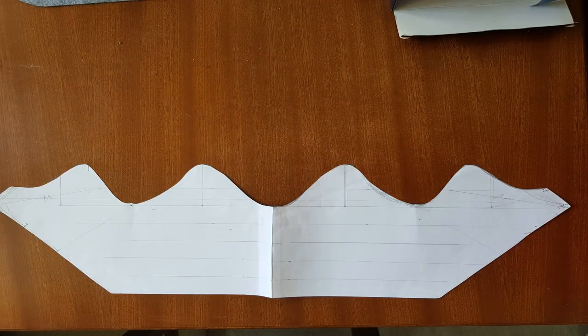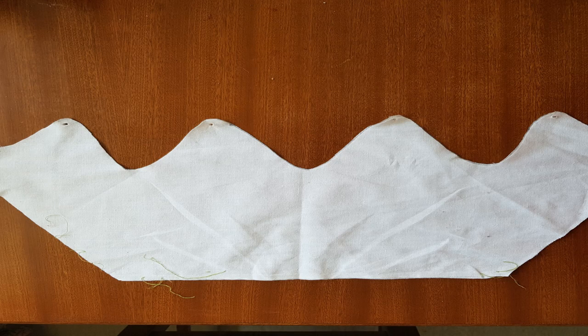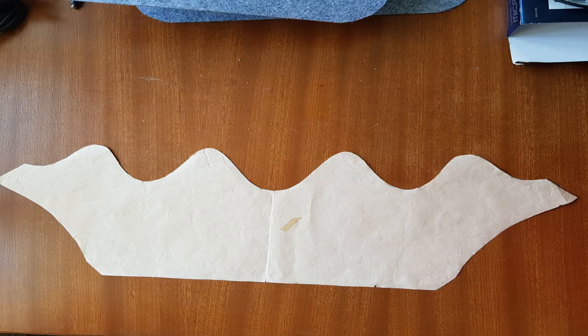That three centimeter increment was an arbitrary measurement — I could have measured one centimeter intervals for more accuracy, but more than three centimeters would have been too inaccurate. If I were to do this again I would measure 1.5 centimeter intervals. I did not measure all the way to the top of the helmet and stopped at the 18 centimeter (seven inch) mark. I then laid out my measurements onto paper, drew up the general shape, drew this onto a cotton toile and tested it. This resulted in another pattern for refinements, which was then toiled again until I was happy, and then I moved on to the final garment.